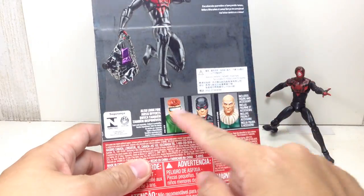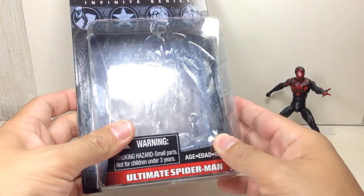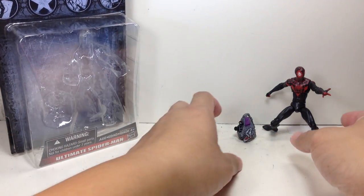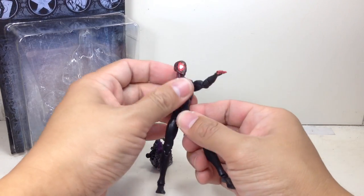Here is the packaging. A few of the guys in the assortment. Ultimate Spider-Man, obviously from the Ultimate Universe. Universe 1-2-1. This is the African-American Spider-Man, Miles Morales.